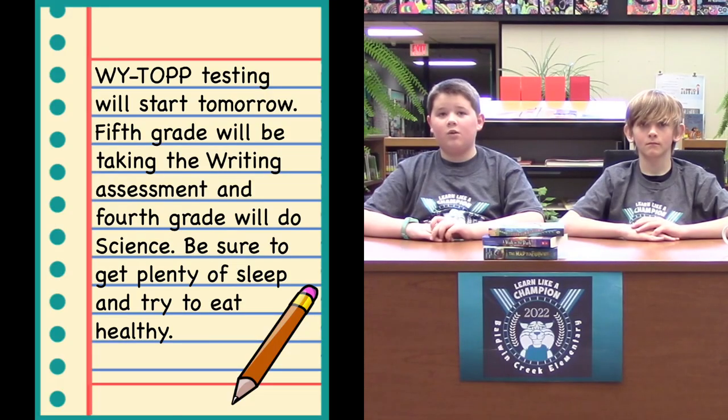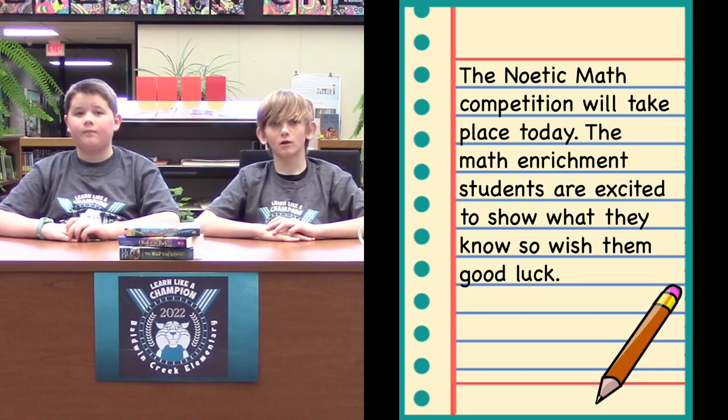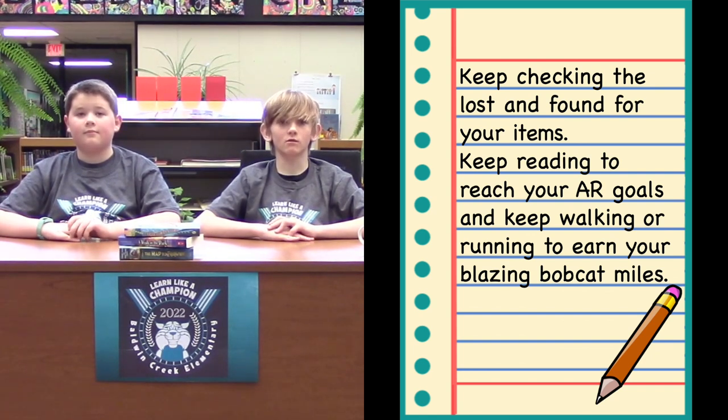Bye Bobcats. Here are the reminders for this week. YTOP testing will start tomorrow — fifth grade will be taking the writing assessment and fourth grade will do science. Be sure to get plenty of sleep and try to eat healthy. It is also important to have a positive growth mindset and know that you can do this. The nomadic math competition will take place today — the math enrichment students are excited to show what they know, so wish them good luck. Let's see who is listening to the news: we will be giving you a secret phrase somewhere in the broadcast. Write the phrase on a piece of paper, don't forget to write your name on it, and drop it in the box in the library before the end of the day on Tuesday — and you could win something exciting! Keep checking the lost and found for your items, keep reading to reach your AR goals, and keep walking or running to earn your Blazing Bobcat miles.